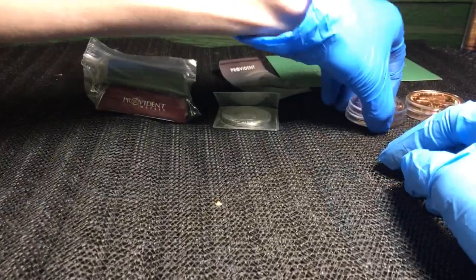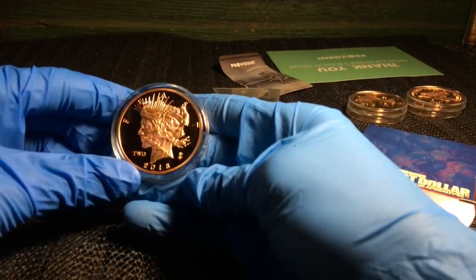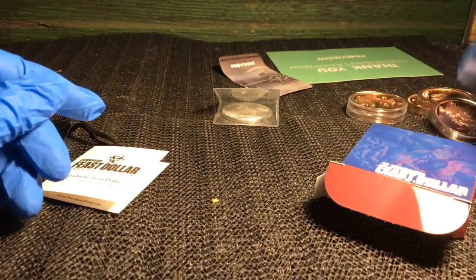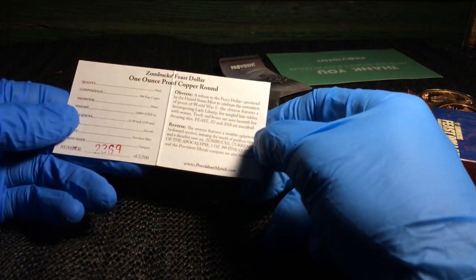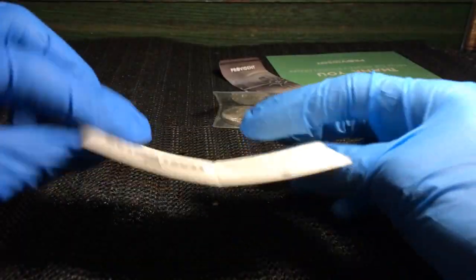I think we got one or two more copper rounds in this thing, and this is a pretty good deal because it came with the box and all that stuff. Okay, so we got one more — the Feast dollar. That's awesome. It came with a little box, one ounce proof copper round. The Feast dollar did come with the COA, which is pretty cool.